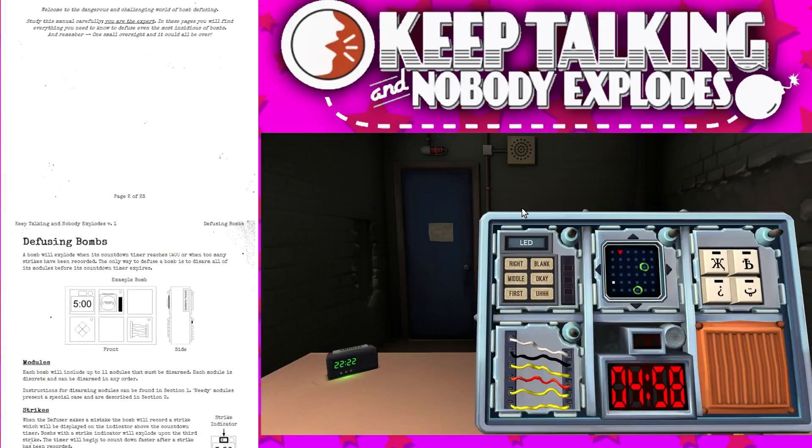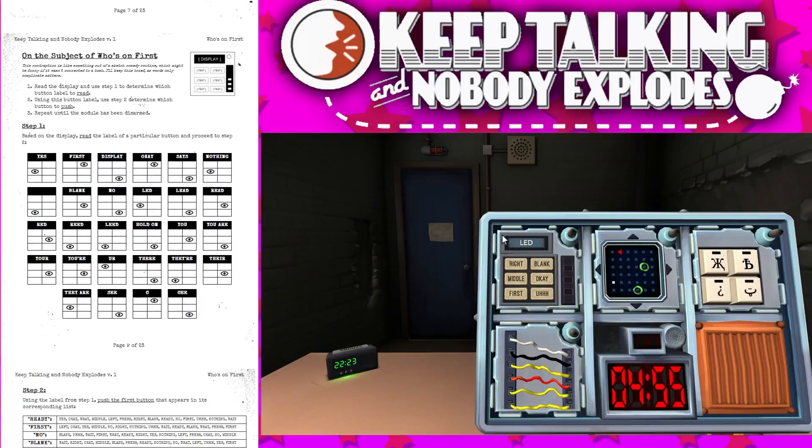Okay, let's do the tricky one first. Basically there's a new one — like six buttons that have words on them, on the right has like three boxes, and on top it has like a one-word thing. What are you — okay, basically it says like right, blank, middle. There's six buttons and on top of that — oh yeah, I can see them.